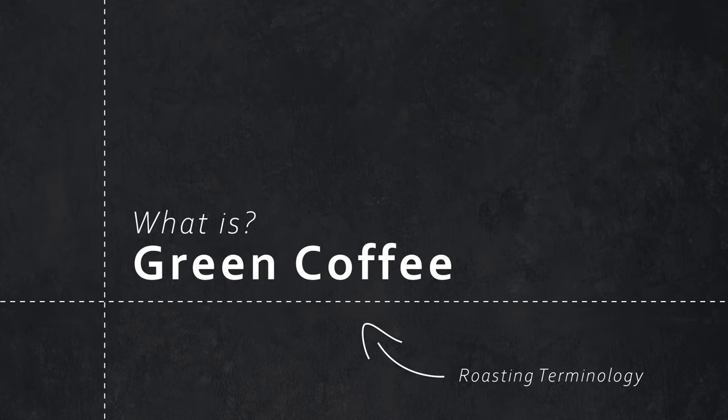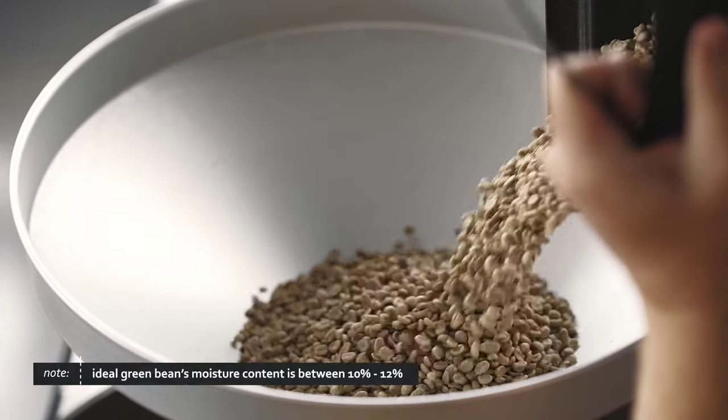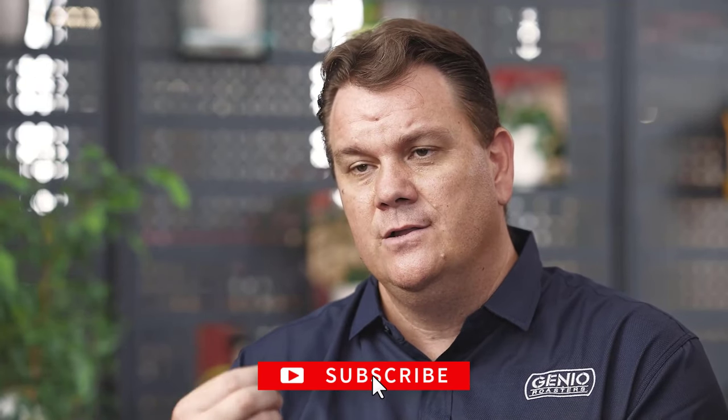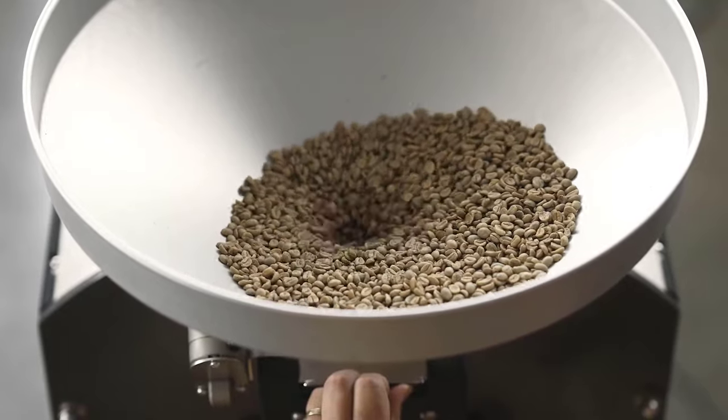Green coffee is basically the seed of the coffea fruit. When we receive it from the supplier, we know that it's between 10% and 12% moisture, and we store it correctly. We want to try to use it within 18 months. Communicate with your supplier — ensure that he knows and you understand the importance of your green coffee.